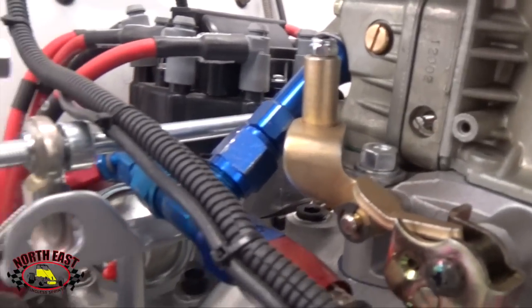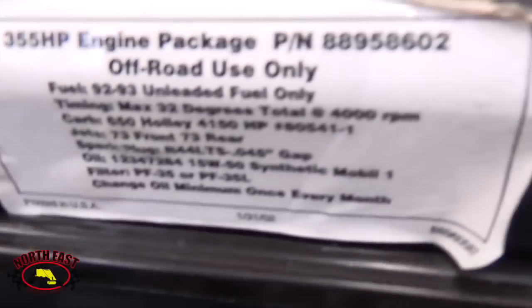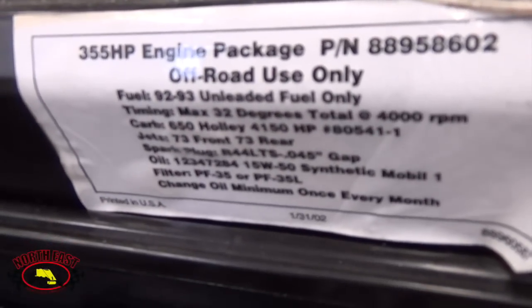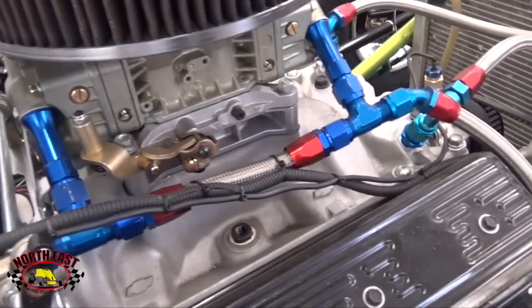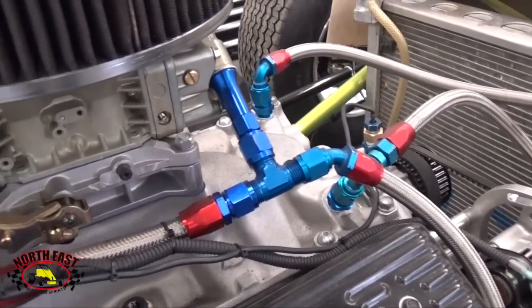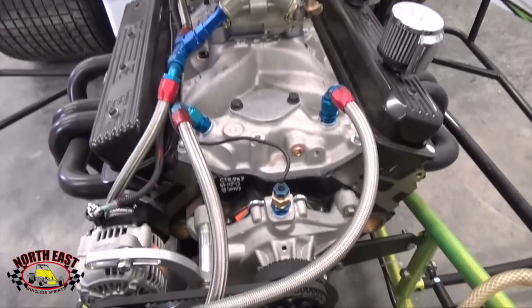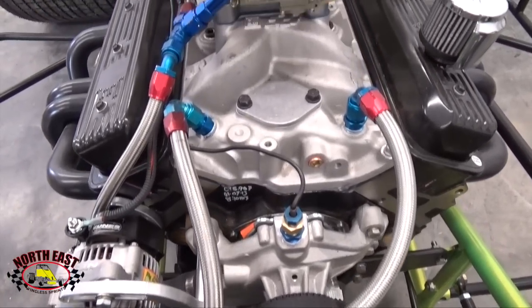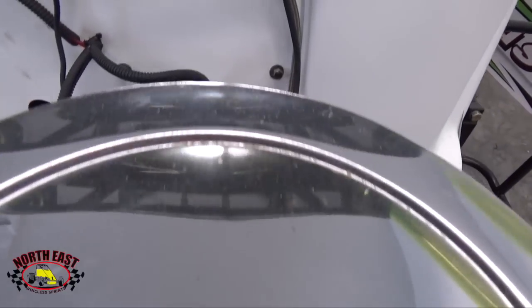The Northeast Wingless Sprints are self-started and will use a 398 horsepower alcohol burning Ruggies Performance GM Crate 602 engine, producing 440 pounds of torque using a Holley 750 carburetor and Schoenfeld headers. A Jones alternator water pump pulley setup is used to maximize the power of the engine and support the demands of the HEI ignition.